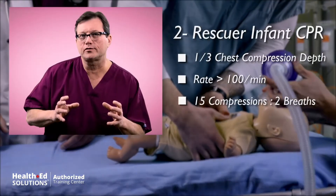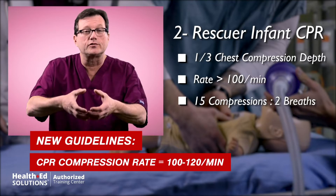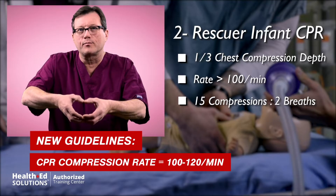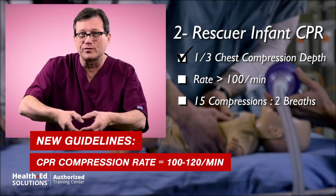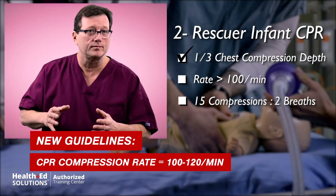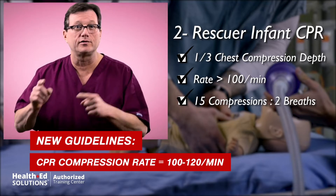Now in two-rescuer CPR for the infant, the way we perform compressions is with a circumferential grip. Our thumbs are on the sternum between the nipple line, and we're going to compress about one-third the distance anterior-posterior through the chest. At a rate over 100, and a compression-to-ventilation ratio of 15 to 2.